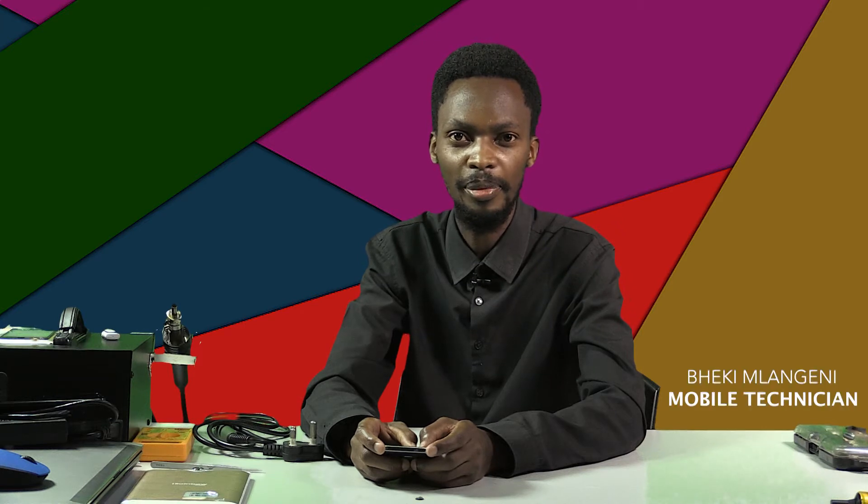Hello everyone, my name is Pegim Langin. In this video tutorial I'm going to introduce you to the mobile phone repair course. I've been repairing mobile phones for over three years now.